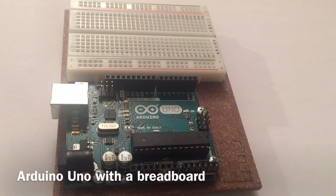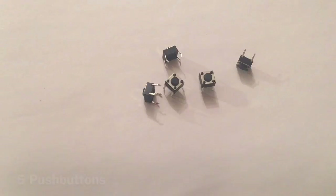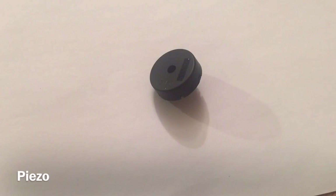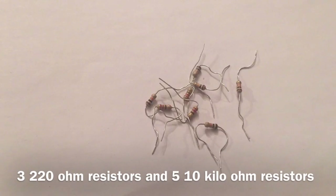An Arduino Uno with a breadboard, over 20 jumper cables, an RGB LED or just a couple of normal LEDs, five push buttons, one piezo, a 9-volt battery with a battery snap, one 100 µF capacitor, three 220 ohm resistors and five 10 kilo ohm resistors.